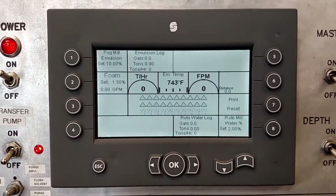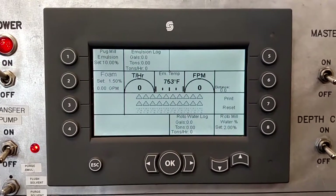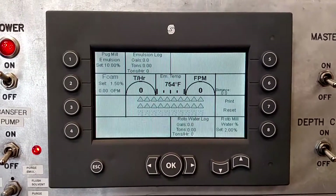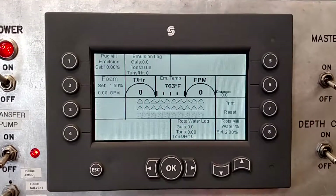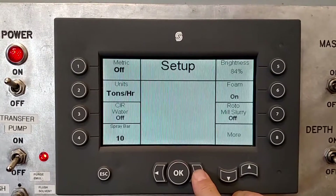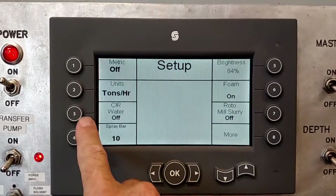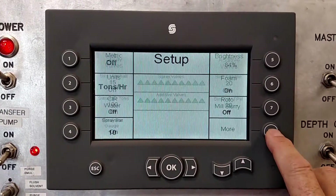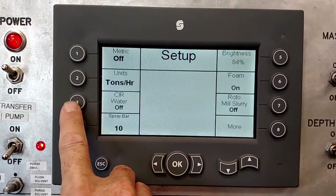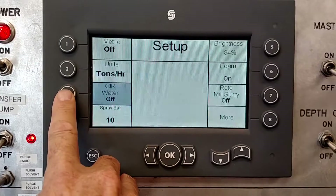This is a quick video to show you how to turn the pug mill water on and off. Right now the display is set up where the pug mill water is off. Go to the setup page — if it's not showing, hit your More button. Over here you'll see CRC water, and notice it says it's off.